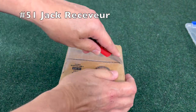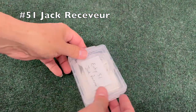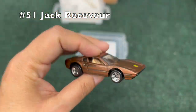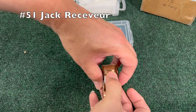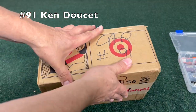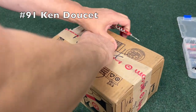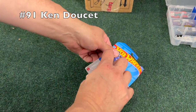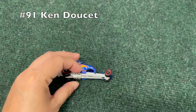Number 17, Papa — cube shaped box — you have a purple car, number 17. Next up, number 51, Jack Receiver — I think that's how you pronounce it. Very nice car. I believe that is a Lamborghini.